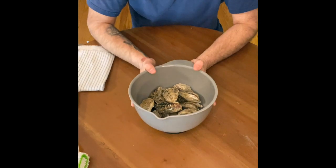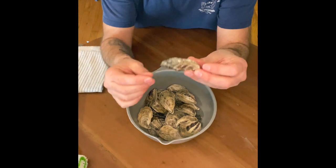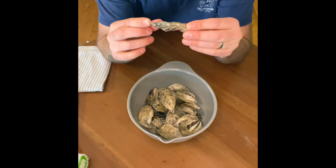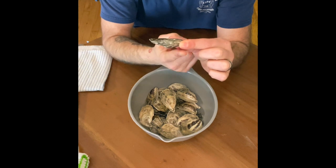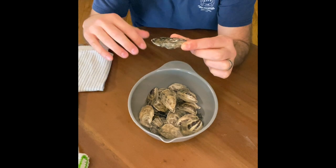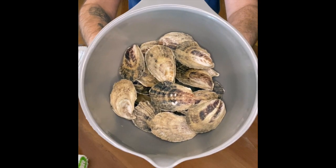Next, I always put my oysters into a little mixing bowl. I put them cupped down. There's a very clear, flat top shell, and then the bottom shell has a nice, defined cup. Put them cupped down, one on top of each other, into a mixing bowl.